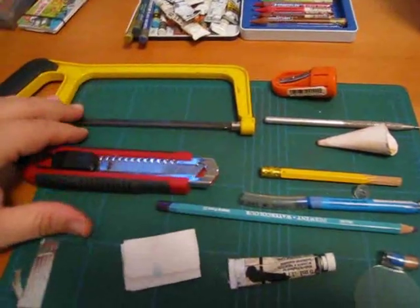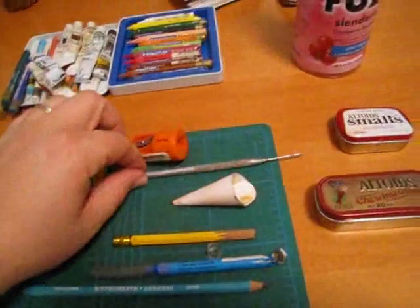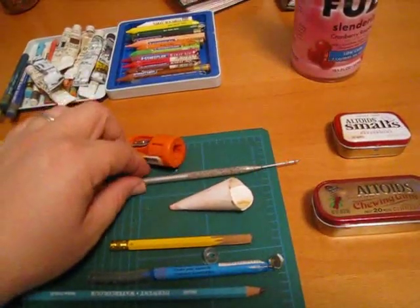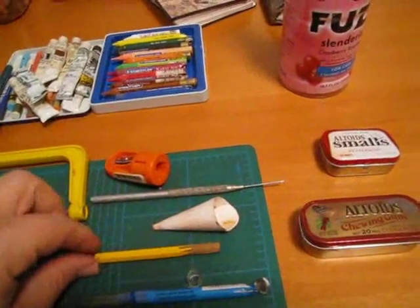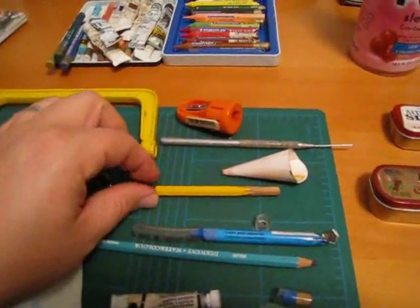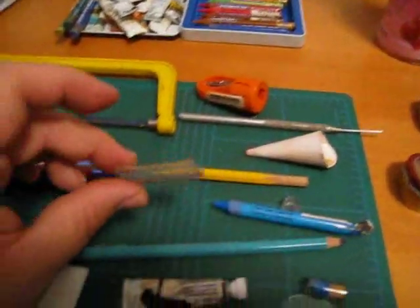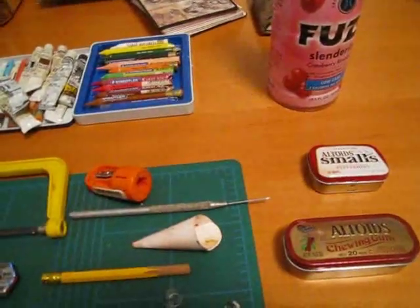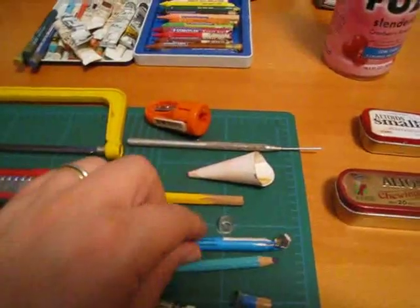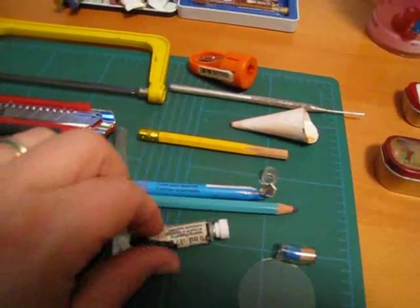You'll need a mini saw, utility knife, pencil sharpener, some wood, dowels or pencil, vinyl tubing, and watercolor crayons, pencils, or tubes.